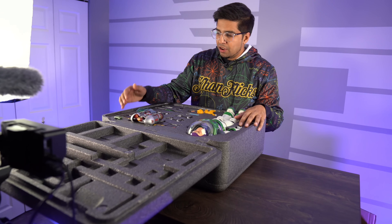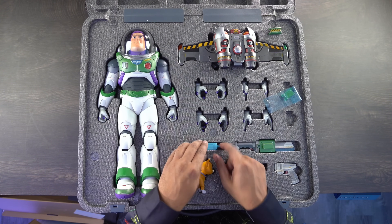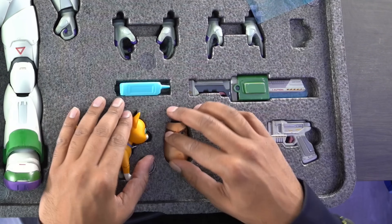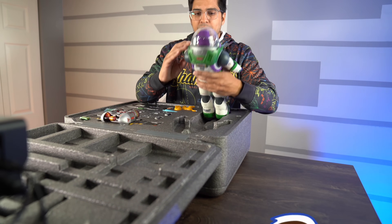We have our jet pack, we have the different hand pieces, we have a little squirt bottle, we have a weapon — a sword, we have his laser, and different faces. We even have that robotic cat, and then of course we have a light here.